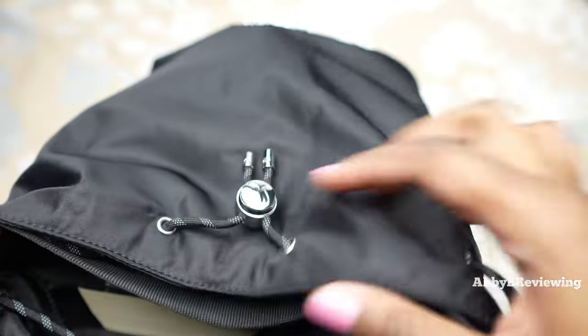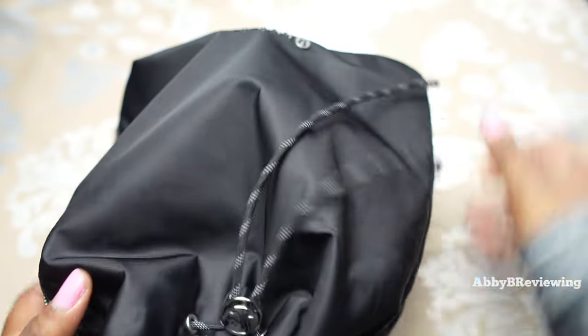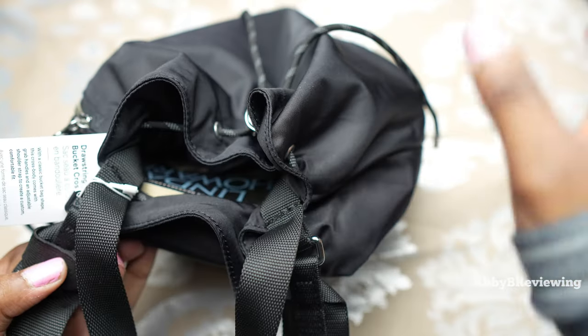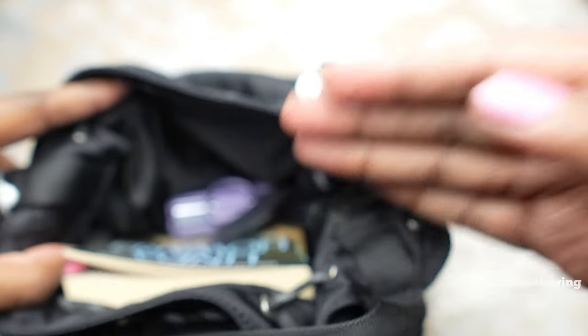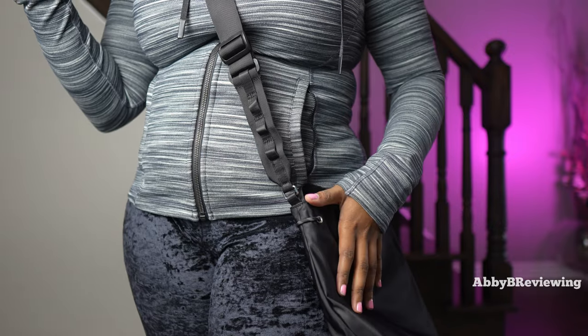This is everything I have in here — it's now nice and full but not too heavy. When you close it you can really cinch it tight so your items won't fall out, or loosen it up if you want to grab items more easily on the go.